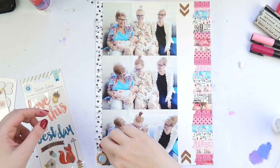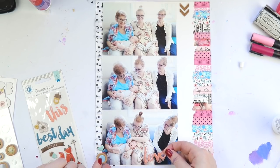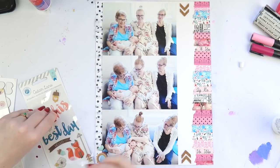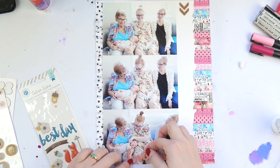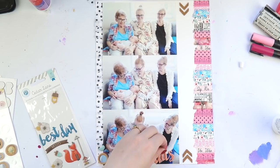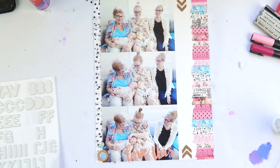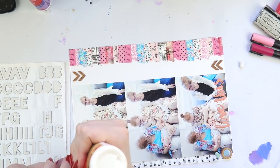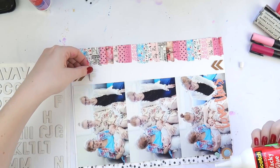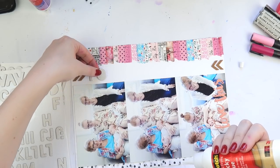I'm adding a few bits and pieces. Those button embellishments are really cool, but I have an issue with them — they come with foam adhesive on the back, but the foam is so thick that by the time you put the button on your layout it's like 50 feet in the air. So I usually pull off the foam adhesive and just glue it down instead.